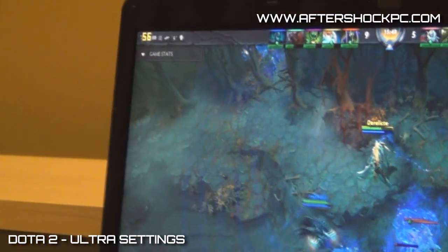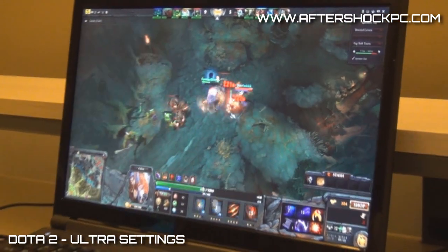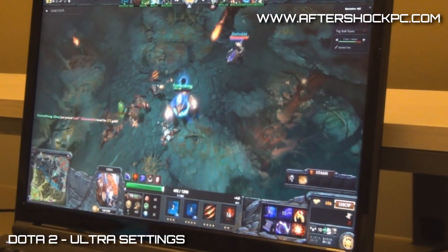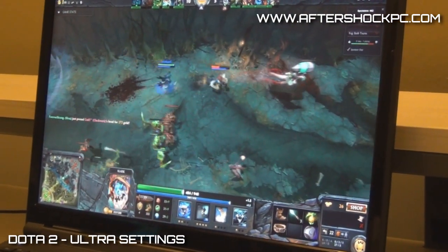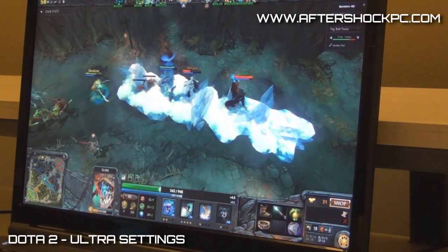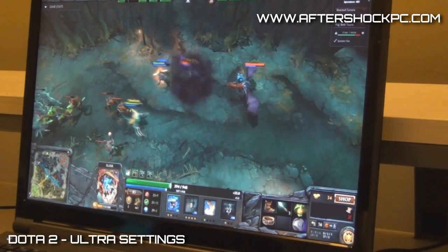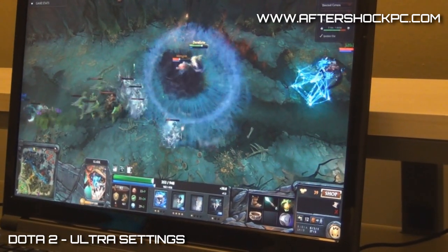That's really, really good. With the previous XM series and the 660 card, we actually got around 40 FPS for this game at Ultra settings. So this is a decent jump — from 40 to 60 is a jump that you can feel when you play. Notably, the sweet spot for gaming is around 60 FPS, because that's where your monitor's refresh rate is.